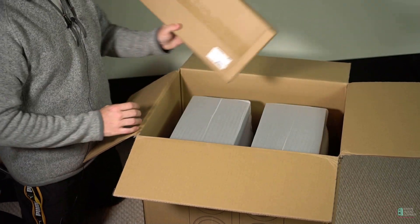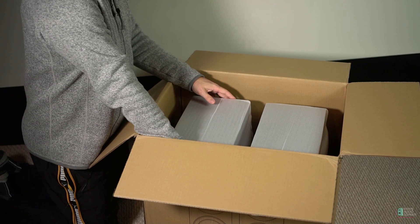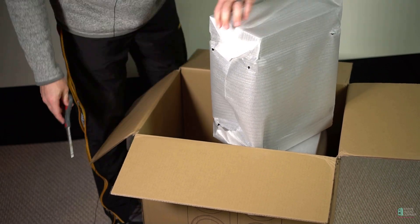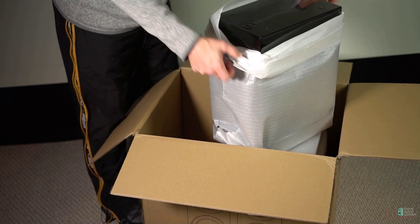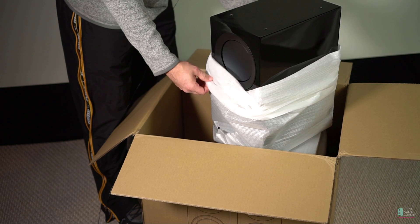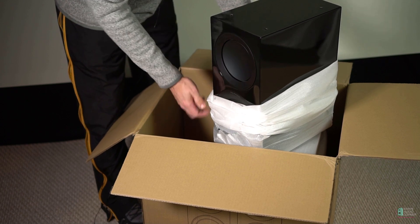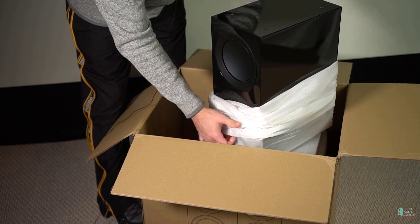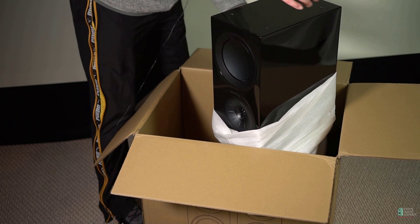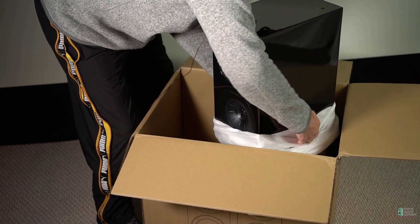Then we've got the grills. Now I've got to figure out where a good place to grab hold of these speakers is. Now we are cooking — a beautiful gloss black finish. On the bottom are what look like threaded inserts, probably for a stand if you wanted to secure these to a stand. Wow, these are really quite nice. I probably should be wearing some white gloves here, but I'm not.